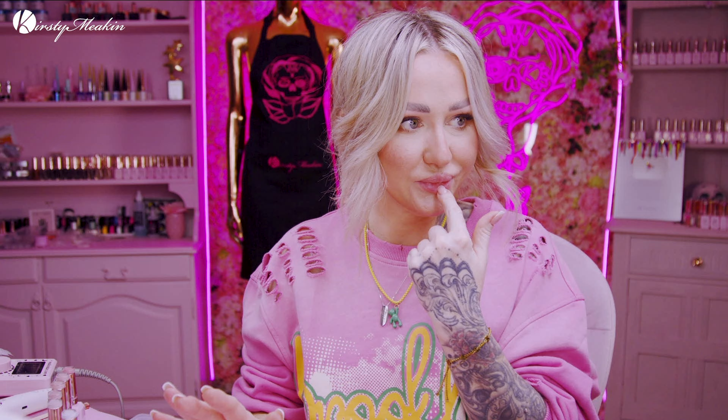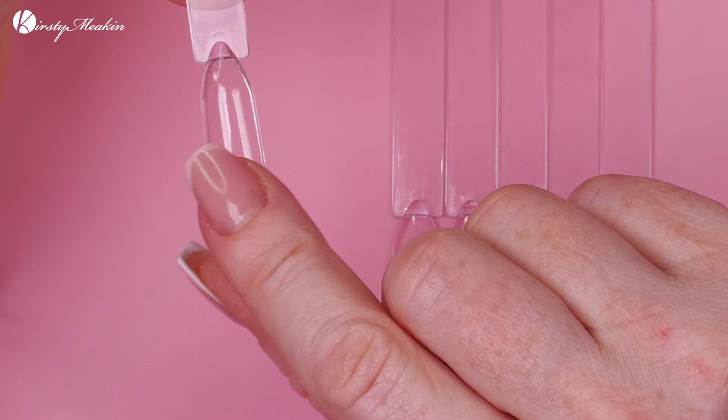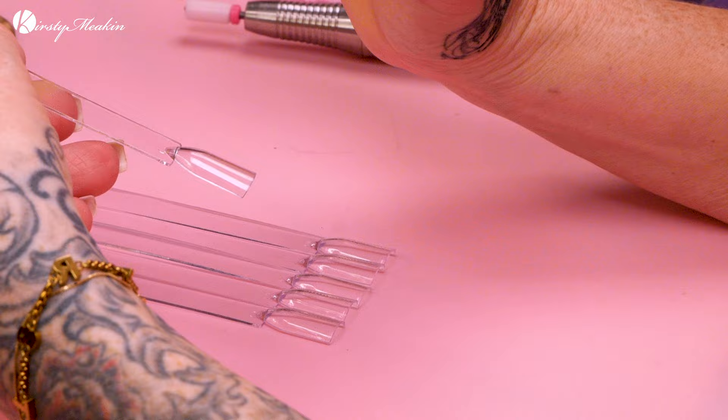I saw this video and I was like, that is actually a really good idea, and I've seen multiple videos since, so I thought I'm gonna do it — see if it works, see how easy it is, see if it's worth doing. We're just gonna go through the whole process. What you will need is these practice tip swatch things. They come like this — you can get the pointy ones but these are the ones you want really. Find these on Amazon, we'll put a link in the description box so you can find them.